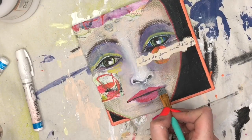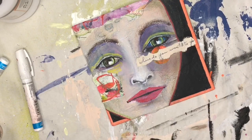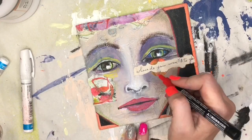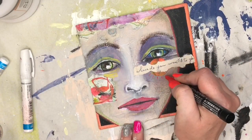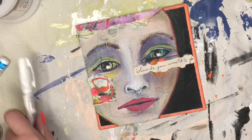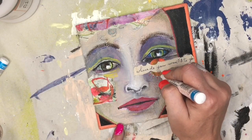As I was doing her lips, I was looking at her and she sort of reminded me of those porcelain clown dolls that had a tear on their face. So as I was thinking that, I decided to do a couple little doodles. I don't know, I was just rolling with it, going with my gut.